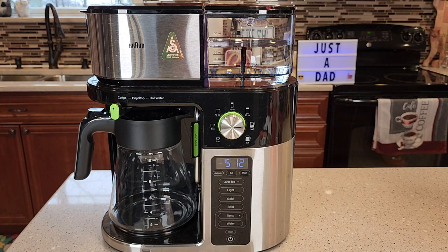Hello everyone. I'm going to show you why I love the Braun Multi-Serve 10 Cup Coffee Maker. This coffee maker is SCA certified, which means it meets a certain set of standards. It has three brew strengths and seven brew sizes.